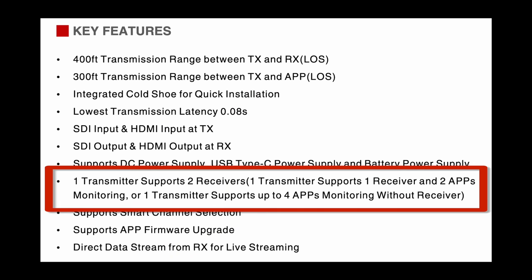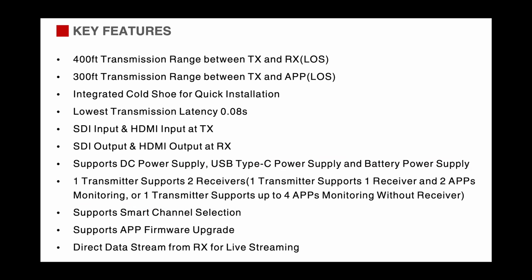There is an app for both iOS and Android to which you can transmit the video image. There are some nuances in terms of how many devices you can transmit to. If you are not using the included receiver, you can transmit up to four mobile devices at the same time. If you are using the included receiver, you can transmit up to two mobile devices in addition to the receiver. One other cool thing about the app is that you can use it to update the firmware on both the transmitter and the receiver.